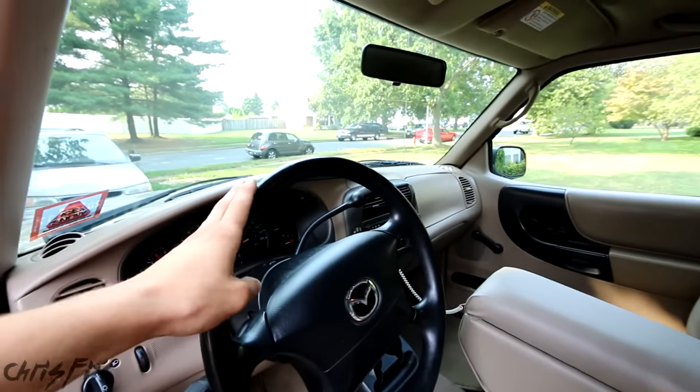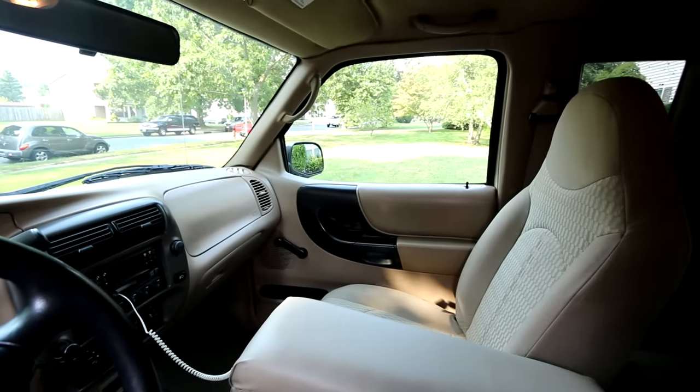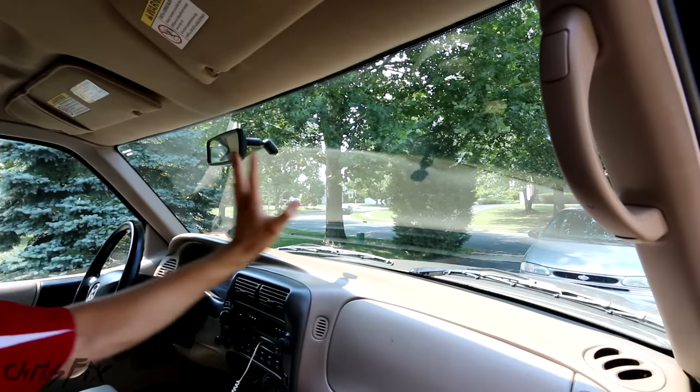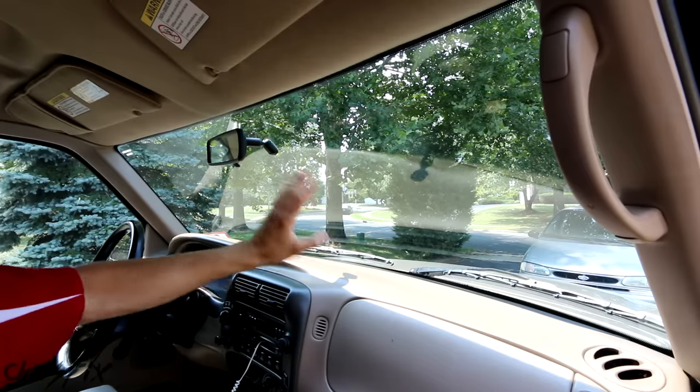Although you might want to clean the glass from the driver's side, you have this big steering wheel in the way, so let's give ourselves more room and go to the passenger side. I'm cleaning the entire windshield, but for demonstration purposes I'm only going to show you this side of the windshield getting cleaned.